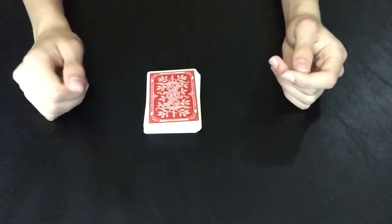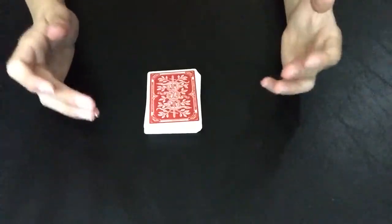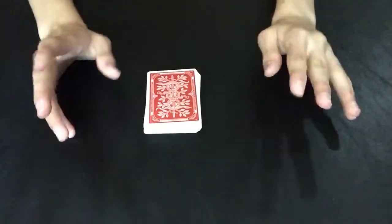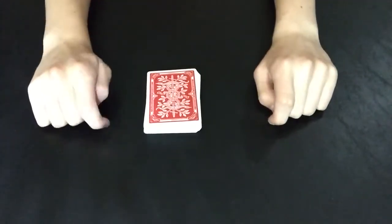Hey guys, Magic Master here, and today I'm going to be showing you a trick called 'Further Than That.' I've actually added a couple of my own twists onto it to make it a little more humorous. It's kind of hard to do without an assistant, but we'll make it work.